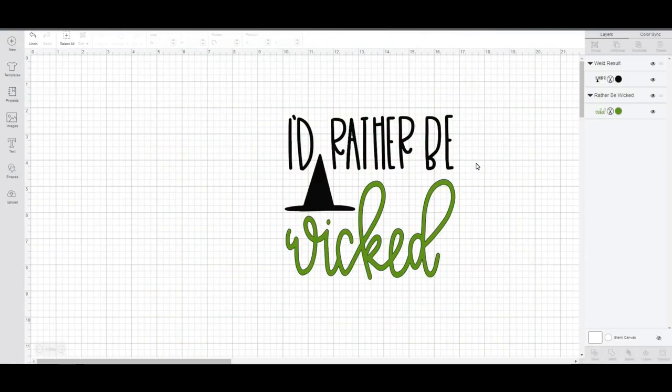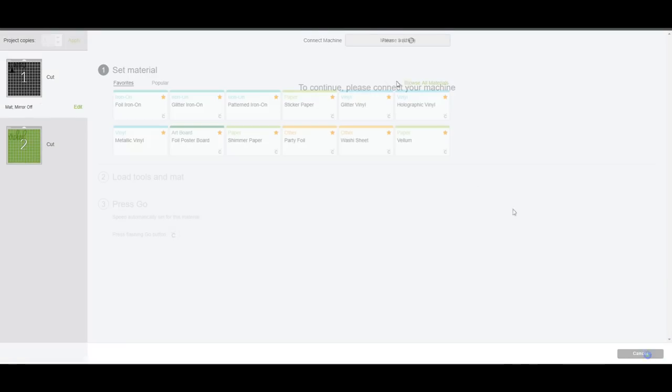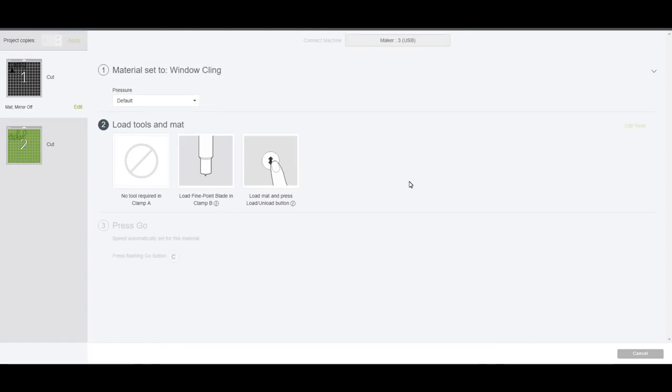Now we've come to the last part - we're going to look at how you put window cling on the inside of an item, such as the inside of a glass door, the inside of a window, or the inside of a glass frame. You don't need to do anything special - just get your design how you want it, go to make it, go straight to continue, browse all materials, go down to other, select window cling, and that is literally all we're going to do.